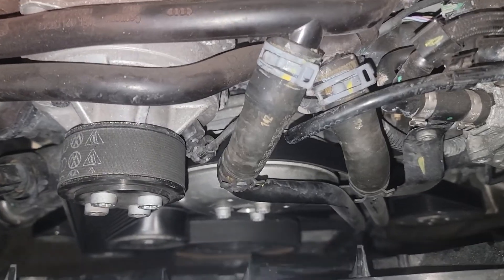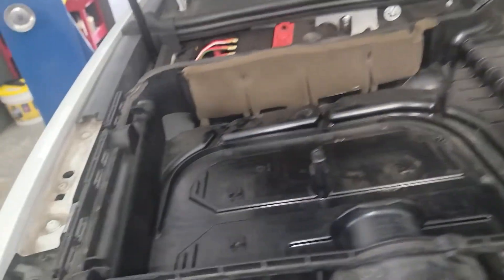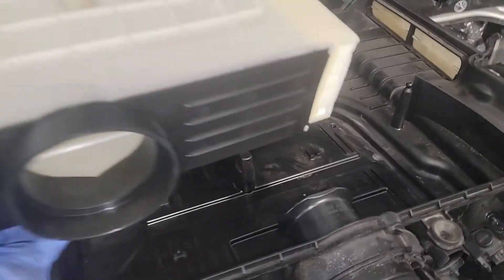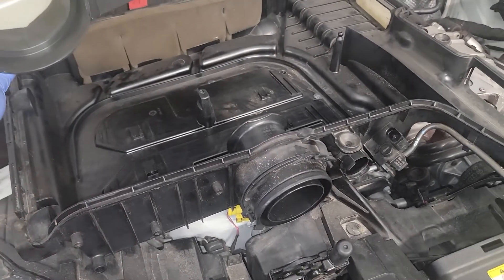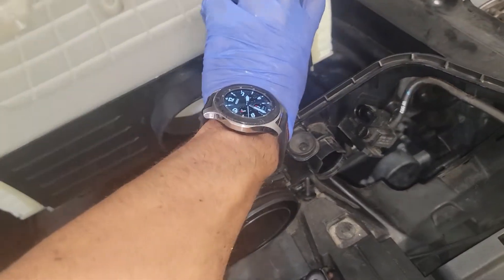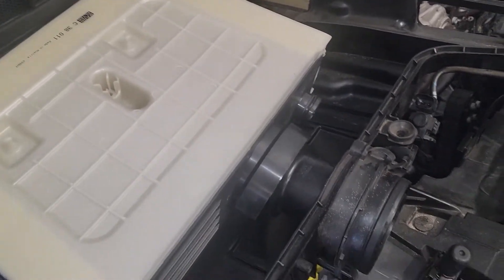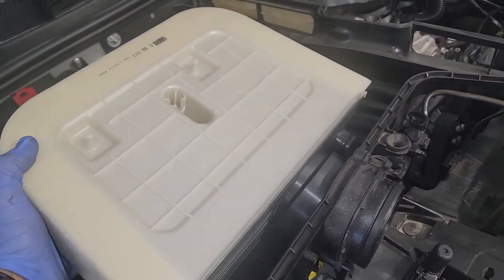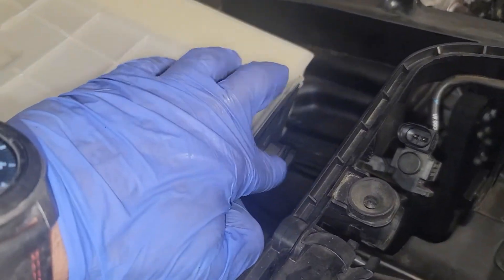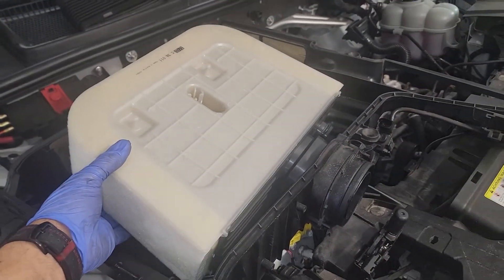Next up — wasn't planned but why not — a quick air filter change. This big air box on top has one bolt that holds it in place. It's kind of fitted on here with some force. Push it in — you'll see there's a gasket — loop that up with something just to make sure it goes in correctly, and you're good to go. That is the engine air filter.